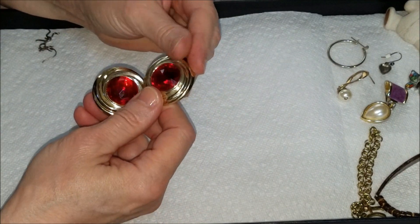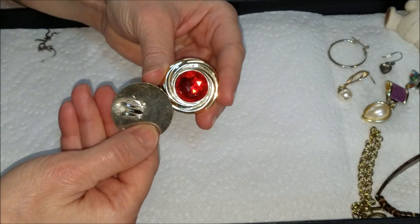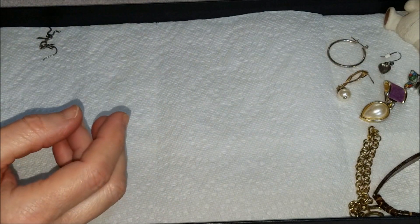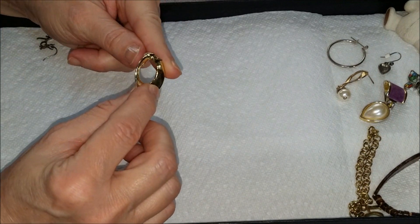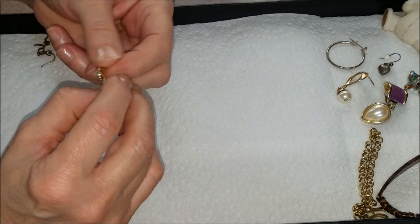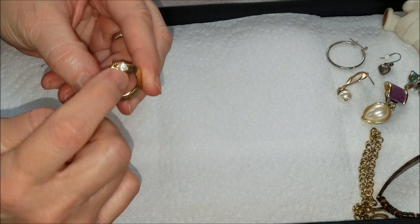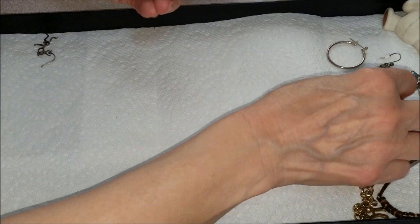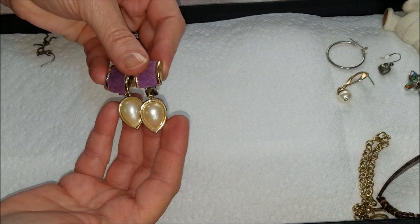We have a match — I have a little basket of single earrings pulled from the other jars — and we have a pair, these are nice. A lot of people like red — this is a tack pin, very sharp, gold tone with a rhinestone in the center. Oh, and we have a match: a pair of the purple suede and pearl drop earrings.